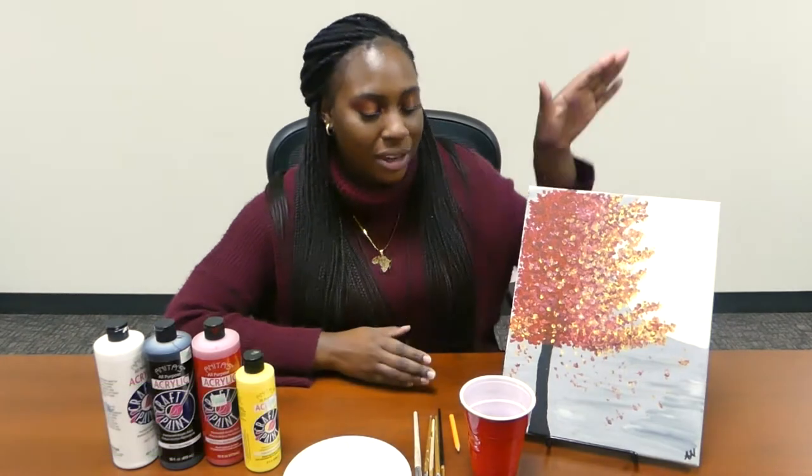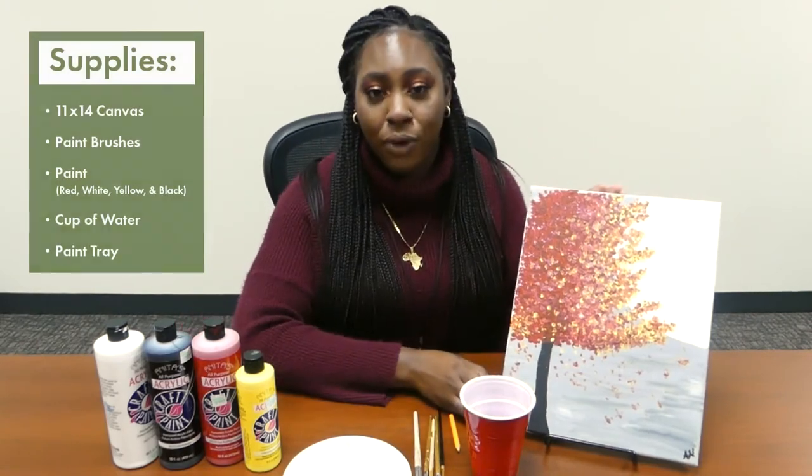Hi! Welcome back to the White Oak Library's Paint and Sip on YouTube. For today we will be doing a painting — a fall night scene with some falling leaves, a full moon, a gray background on an 11 by 14 canvas.